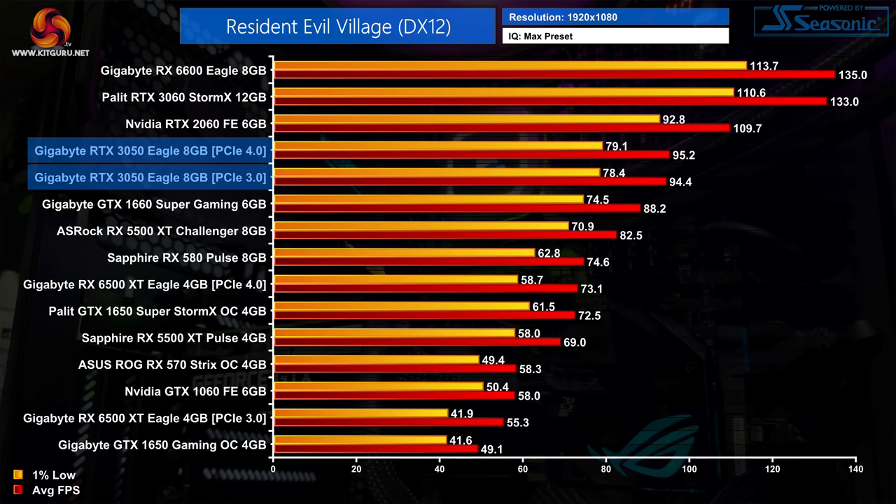Moving onto Resident Evil Village, frame rates are very high indeed. Even at maximum settings we're seeing over 90 FPS on average for the RTX 3050. It's 8% faster here than the GTX 1660 Super, but still 13% slower than the RTX 2060.